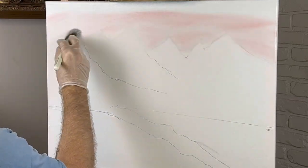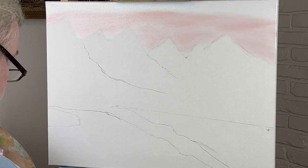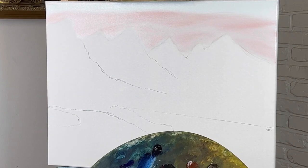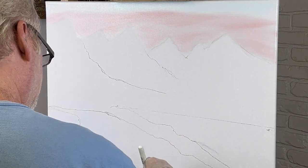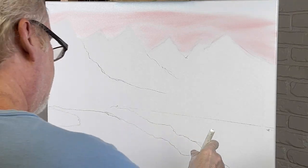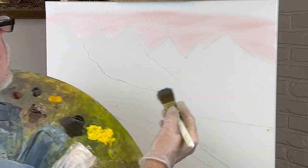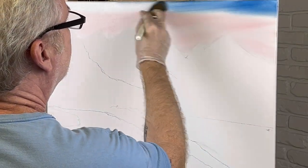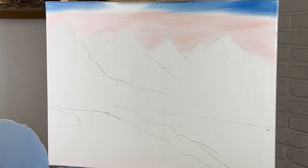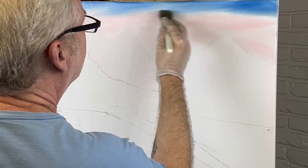I'll take a two-inch brush in a minute and blend this stuff up. I've still got pink left — ain't that crazy. I'll stick it in this water area right here — I'll put it down in here. So as I get the mountains done I'll throw some water in and use this pink down there. Let's see what was on this brush — it's kind of dark. Let's take a little phthalo blue.